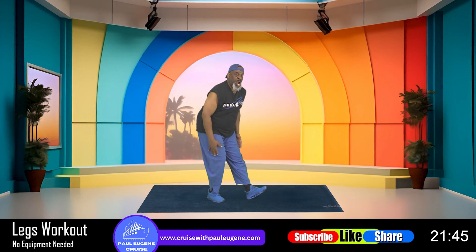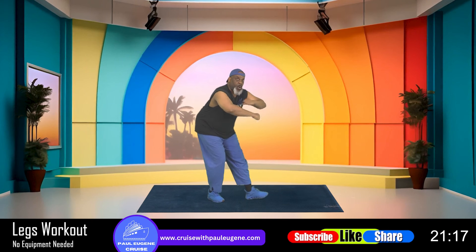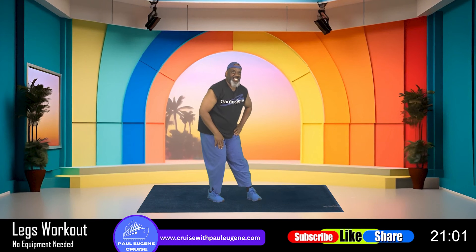Now we're gonna stretch out that hamstring — sit back right here for four. How you doing? Three, two, and one. Now we're gonna stretch out our foot, making it flat — front leg stretch, hold it there for four, three, and two, and one. We're gonna pat and roll — bring the foot up, arms here, let's go: four, three, two, and one more, hold it. Now we take our foot and turn it in and out — right there. Nice, old school robot move. Four, three, and two, and one.